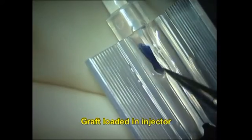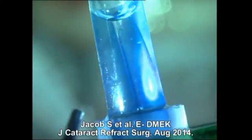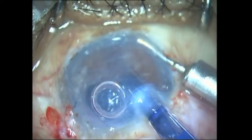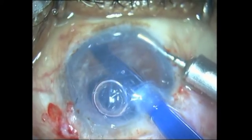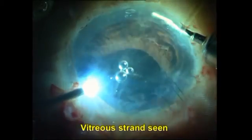The air also prevents ooze of blood into the anterior chamber from the peripheral neovascularization often seen in these patients. I have loaded the graft into the injector and am using my EDMIC technique — endoilluminator-assisted DMIC technique — to verify that the graft is in the correct orientation even before injecting it into the anterior chamber. Once injected, I quickly suture the incision shut.